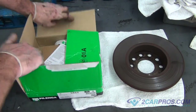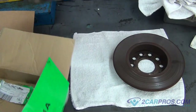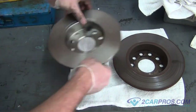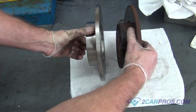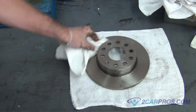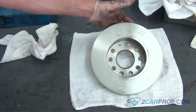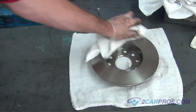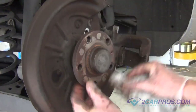We like to compare our new brake rotor to our old brake rotor to be sure of a proper install. Using brake carb cleaner and an old shop towel, clean the surface in which the brake pads will be mating to the brake rotor, and clean the surface in which the brake rotor will be mounting to.